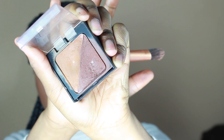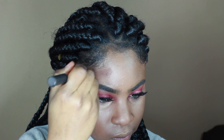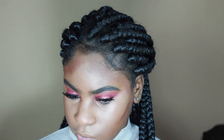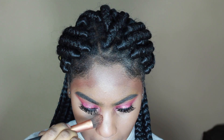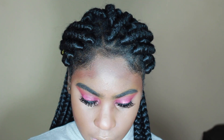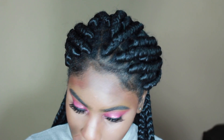Now I'm taking the Black Radiance duo concealer, using the deeper color, and contouring with a Real Technique concealer brush. I'm applying it to the perimeter of my face, bridge of my nose, cheekbones, and under my jawline just to create a more chiseled, defined look.